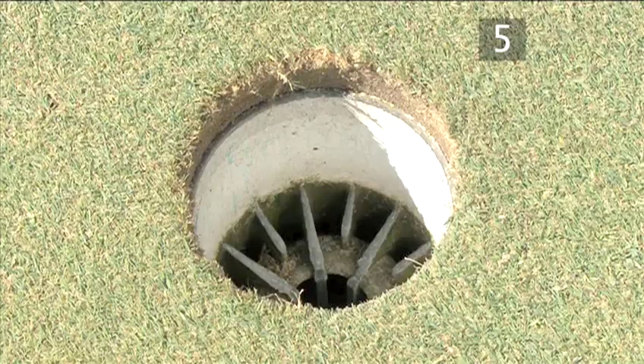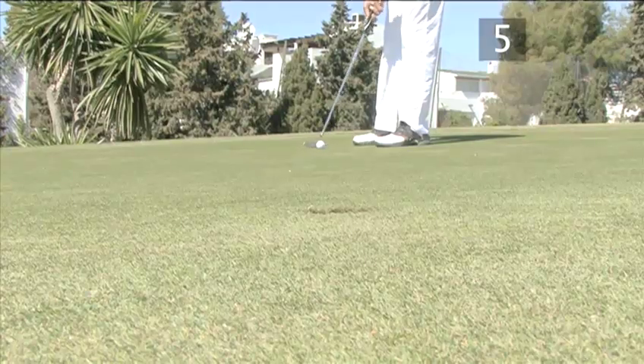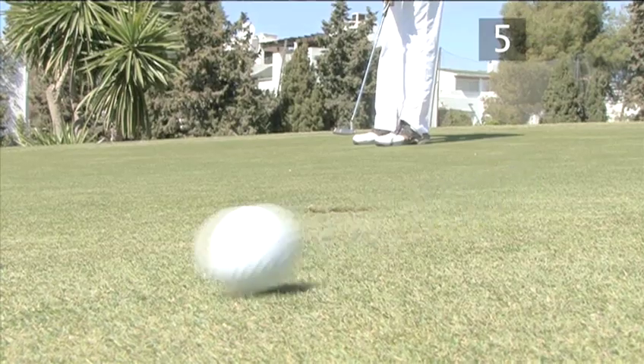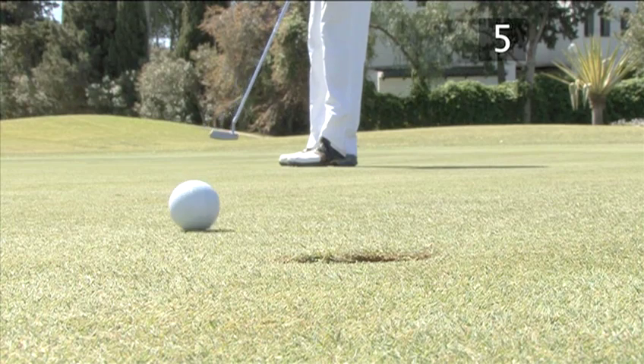You can also check the grain by looking at the edges of the hole. Normally the grass looks ragged on the side towards which it is growing. Remember, the faster the green is, the more the ball will move with the slope. On a fast green, you will make a softer putt so the ball breaks more.